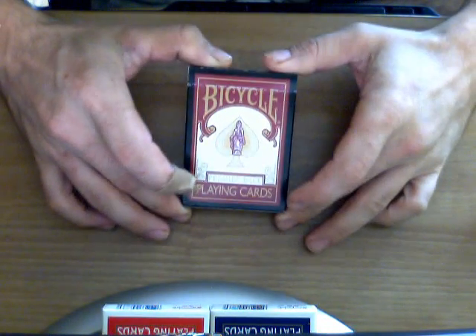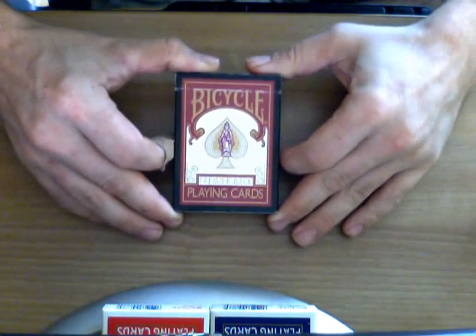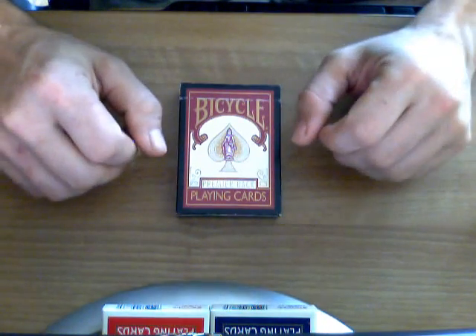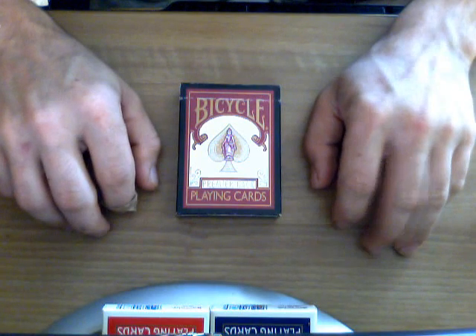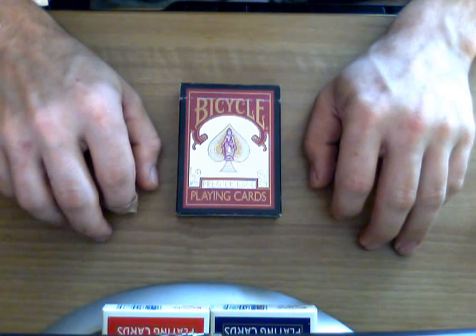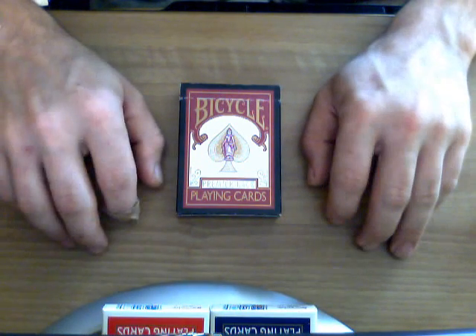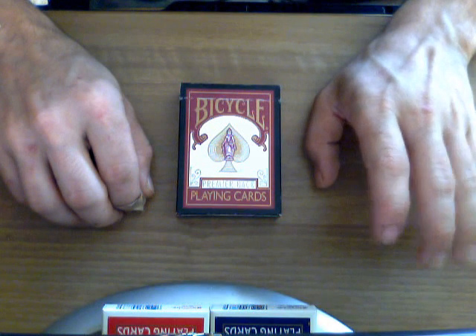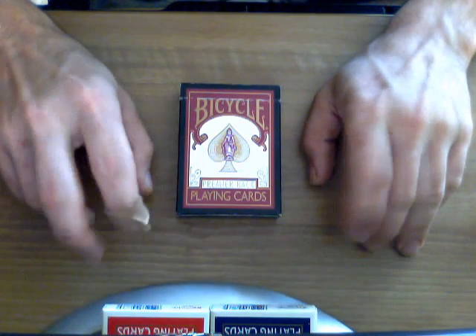Anyways, this is the Bicycle Premier Back deck. If you haven't heard of it, it was put out by bmpokerworld.com — it was their custom deck. Different sites have been putting out their own decks; for instance, the One-Eyed Jack put out the gold-backed Cupid backs not too long ago — the red and blue gold-trimmed Cupid backs. Another seller with a website also on eBay, which is mers67, put out a Bicycle deck too.